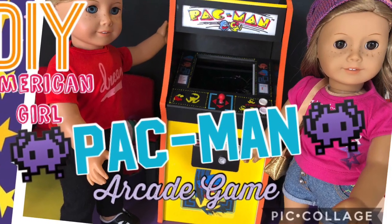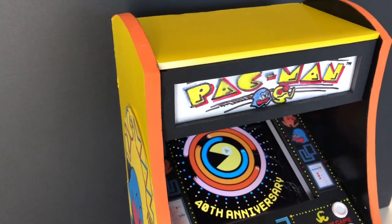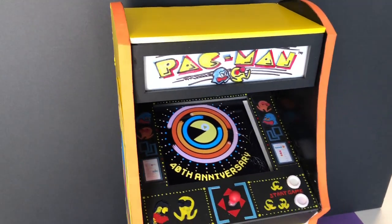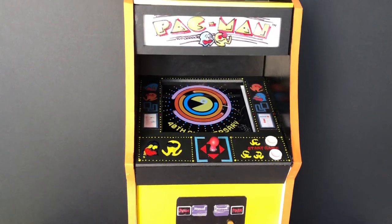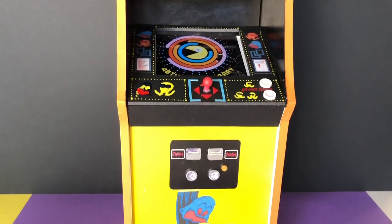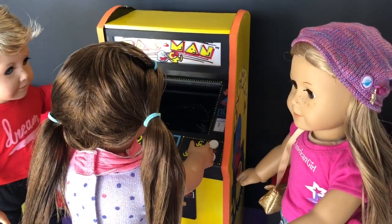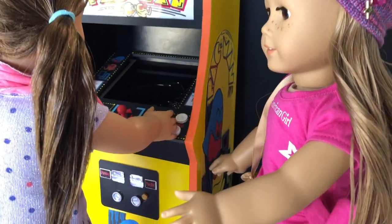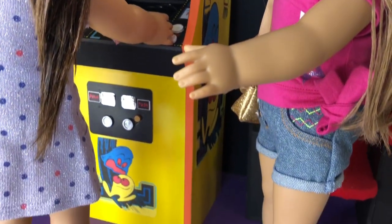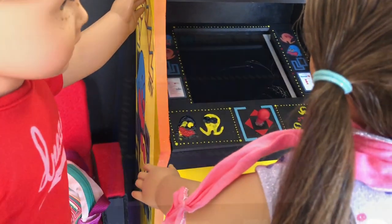Hi and welcome to Always Dolls! Today we show how to craft a version of American Girl's Pac-Man arcade game that has a working light-up sign and can hold an iPad, phone or other device so your doll can really play along. Shout out to YouTuber Snapping Turtle since this is her favourite part of Courtney's collection and to Lee and the AG community for requesting this tutorial. Leave a thumbs up if you enjoy this video and subscribe to help our channel grow.